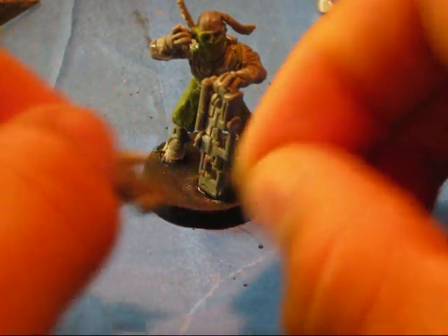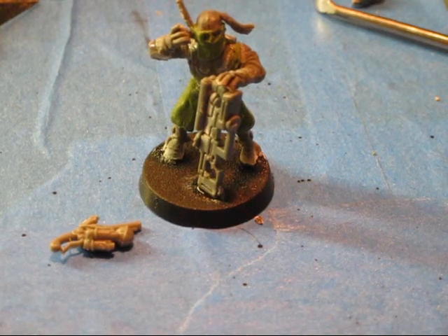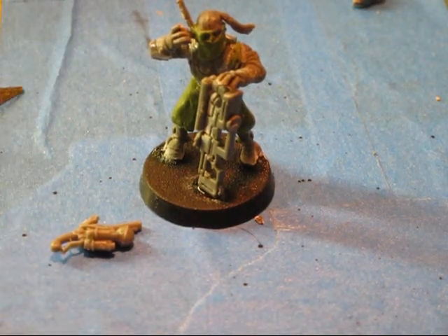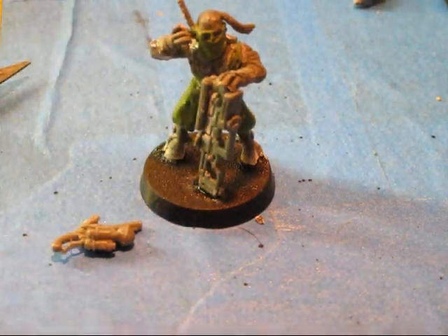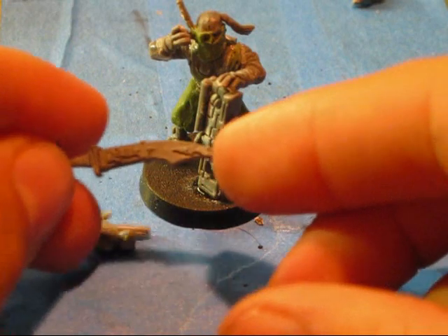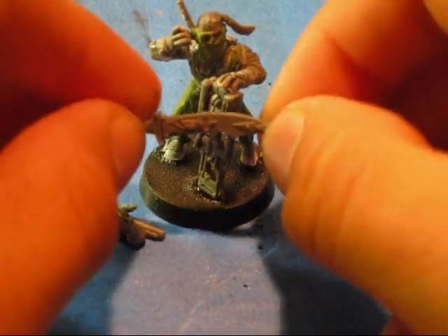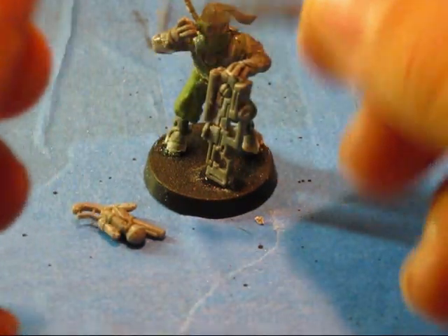Other Kroot stuff — I'll use that. Where did that shoulder cut go? Should I use this? This is a Kroot berserker sword that I got from one of my friend's bits box. I might use this.